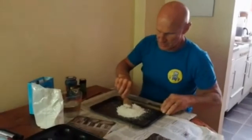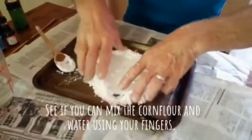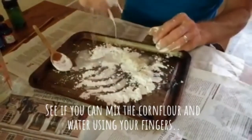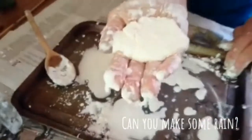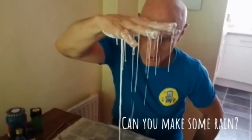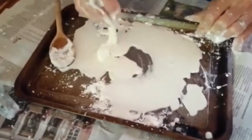I can use a spoon if I want to — I'll probably use my fingers in a minute. Just mix that round. See how it's all solid. I can pick it up. I can make rain! Woah. See how it's trying to — I'm trying to make a hole in the middle but it keeps coming back.